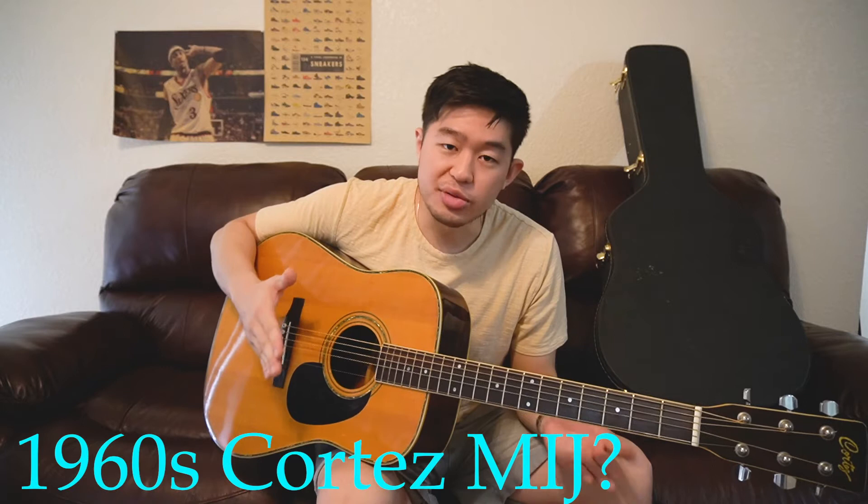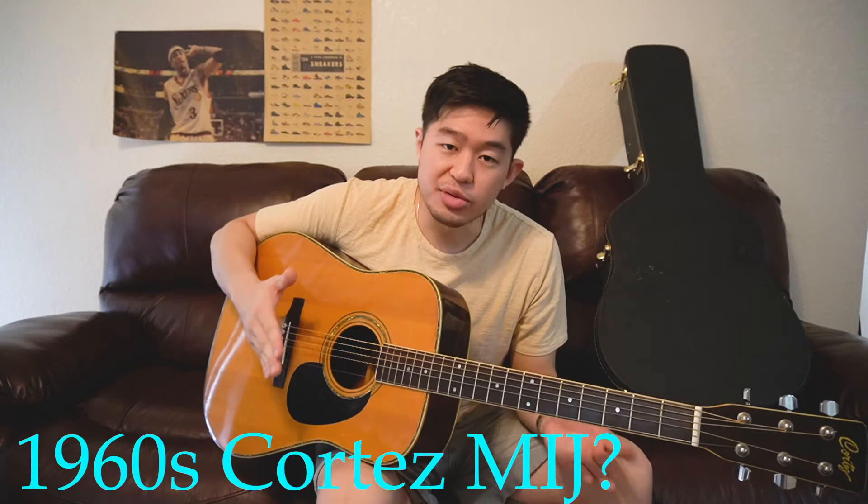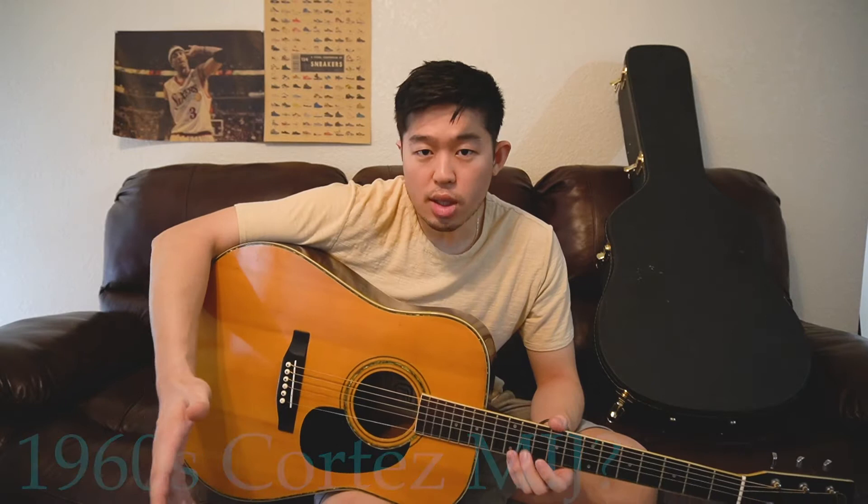I've never heard of the brand. I honestly could not find much information about this guitar. I went on Google, tried to do the research on the guitar forums, and I just cannot find much information. So I was wondering if the viewers might help me identify what this model is. Today I have a Cortez guitar — a Cortez acoustic guitar from what I believe is the 1960s. The last owner told me this guitar was in his family for decades, and he always assumed it was from the 1960s, from Japan.